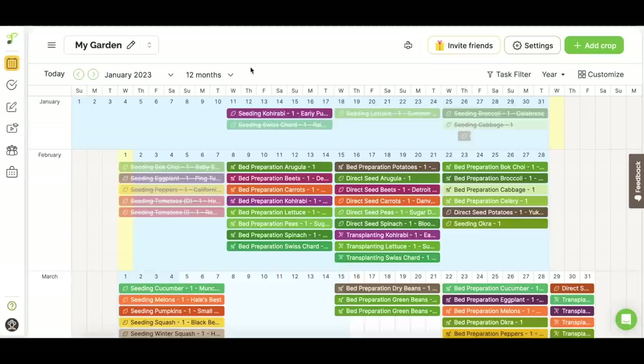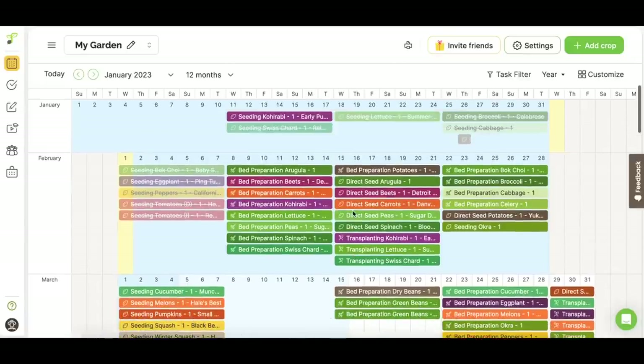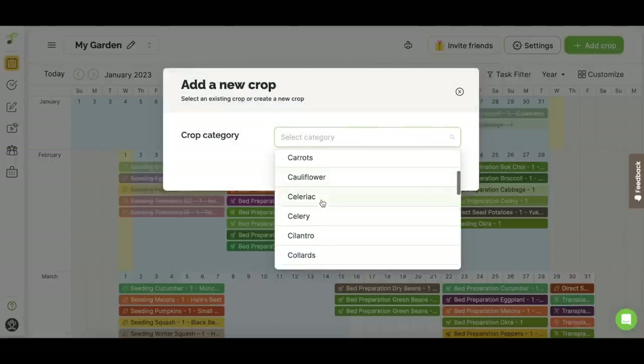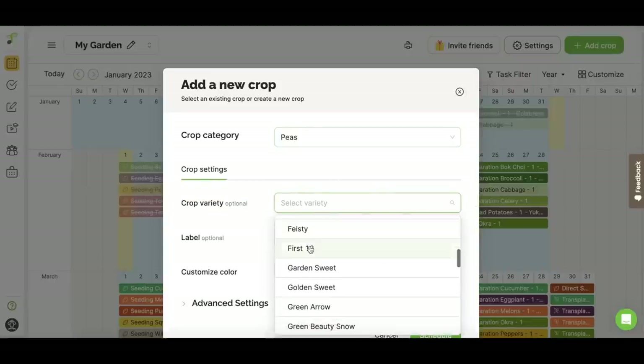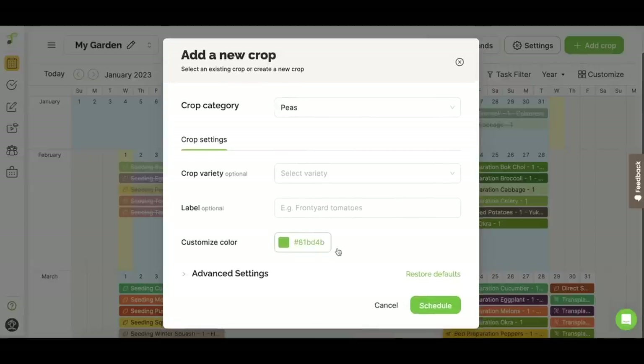Check this out — this is seedtime.us and I'll put a link in the description. This level right here is free and it's amazing. Look at the amount of information I can put into this — seeding times for all of my vegetables and fruits. All I have to do is add a crop: come up here, add a crop, select a category, and look at all the categories available. Let's pick peas — look at how many varieties of peas they have programmed into this app. It assigns each crop a color so you can see the difference, and you can change the color obviously.